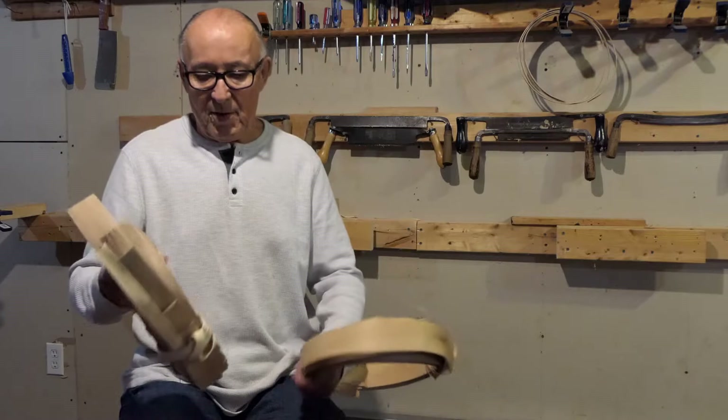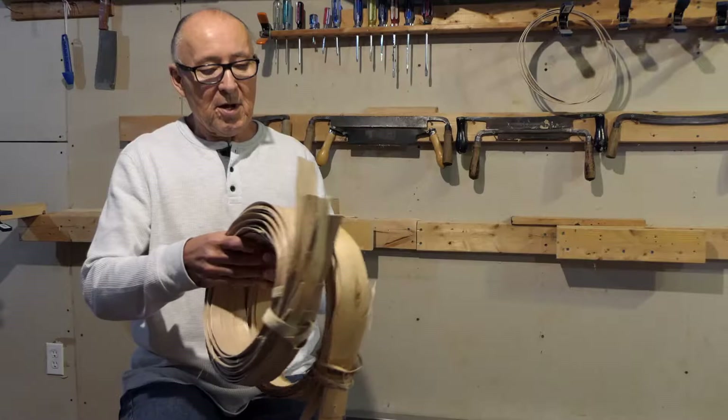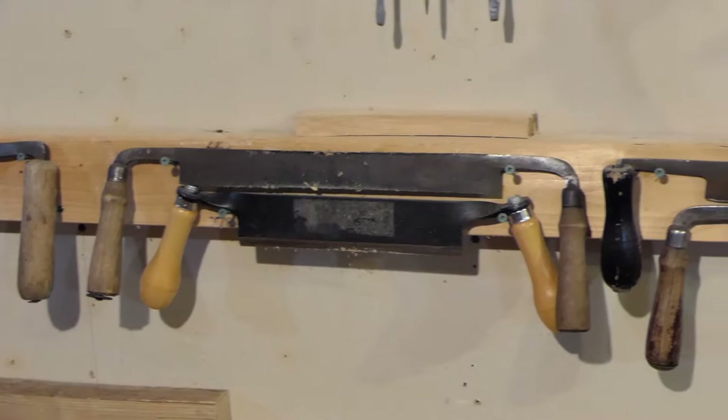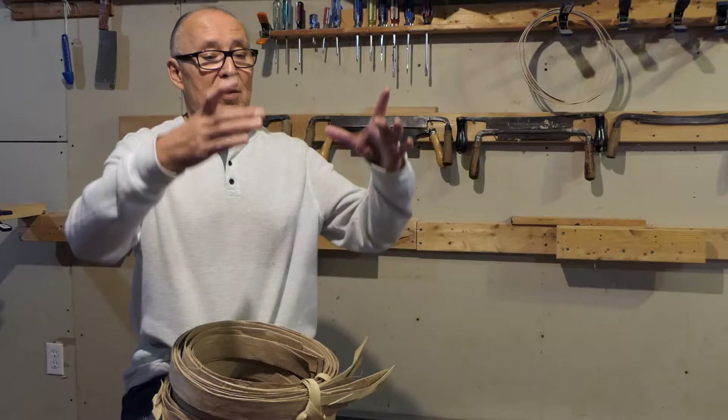Once you've got your log, your tree, you have to pound it to make splits out of it. Then you're ready to start making your baskets. Decide what kind of basket you're going to make and look at your splints first — if you want to make a large pack basket you need heavy-duty splints, compared to a small fancy basket where you need very thin splints.